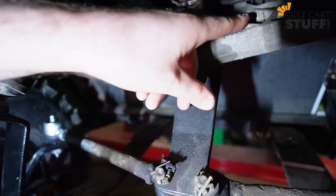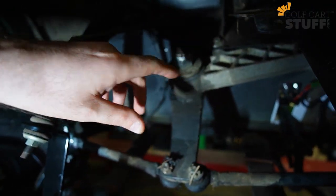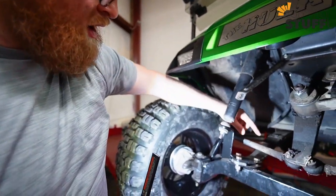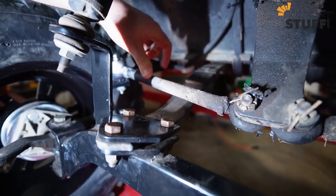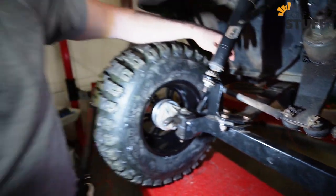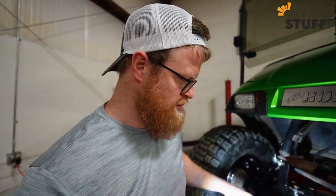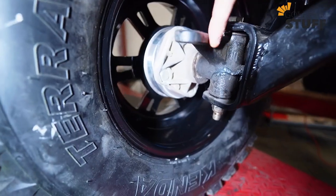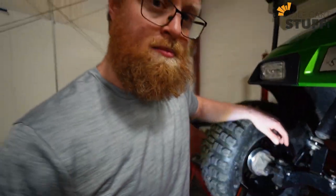For the stuff you're going to reuse: number one, the steering box assembly — you can find that right up here. I've got the old style because this is an old style TXT, and that's going to stay the same. In addition, you're going to keep the same tie rods — you can find those right here, factory tie rods. You're also going to keep the factory spindles, which are connected to your wheel hub, and those are right here.